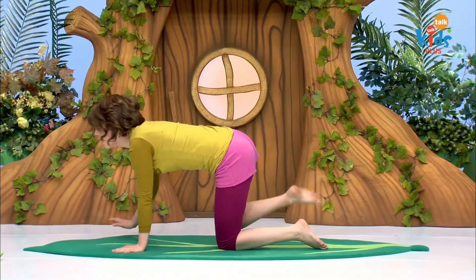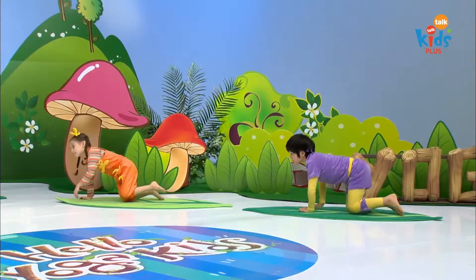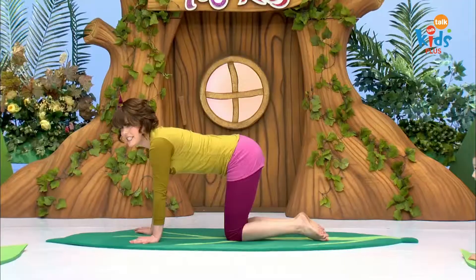Here's a stream up ahead. And look, across the bridge is a banana tree. So let's get a banana.